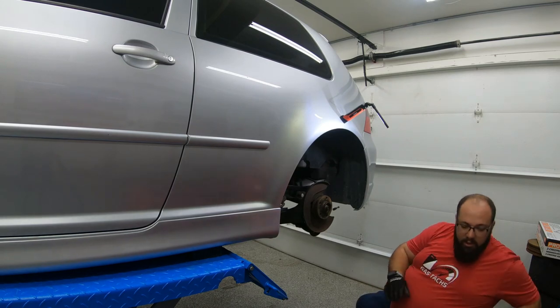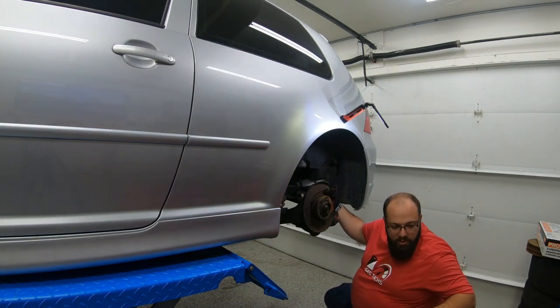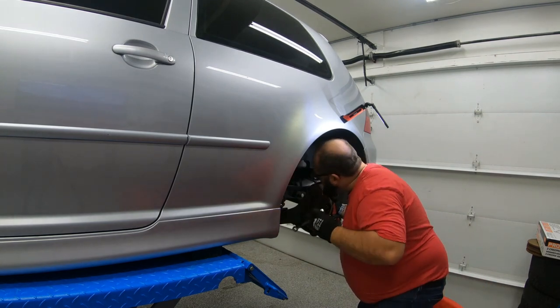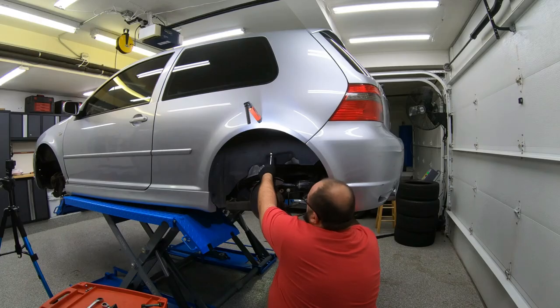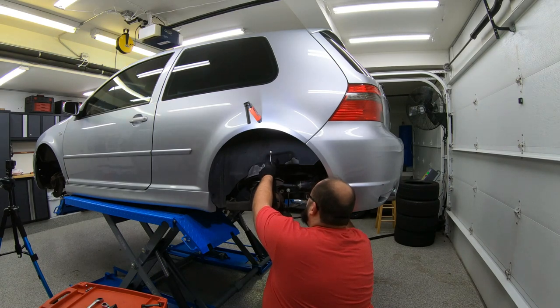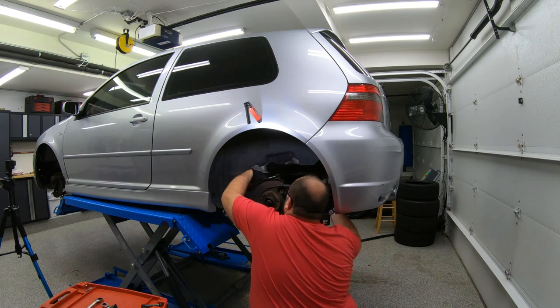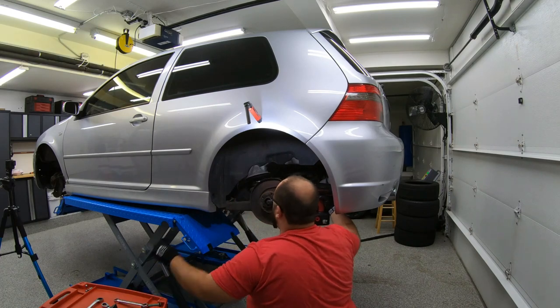One thing I do recommend: always have your phone on you, because if something happens — like if this car falls off the lift — hopefully my hands are free and I can call someone, or just have Siri call somebody.